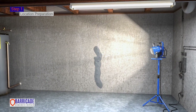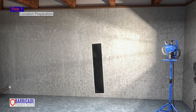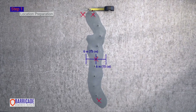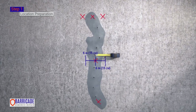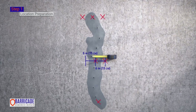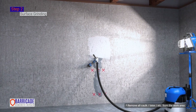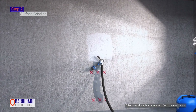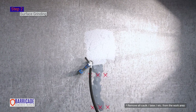Step 1. Location preparation. Locate where the carbon fiber reinforcement kit will be installed. Mark the crack at the top, middle, and bottom of the wall. Mark 6 inches on both sides of the crack at the top, bottom, and middle locations. Step 2. Surface grinding. Grind the foundation wall where the crack repair material will be installed until you have reached a bare foundation and exposed the aggregate in the concrete or masonry.